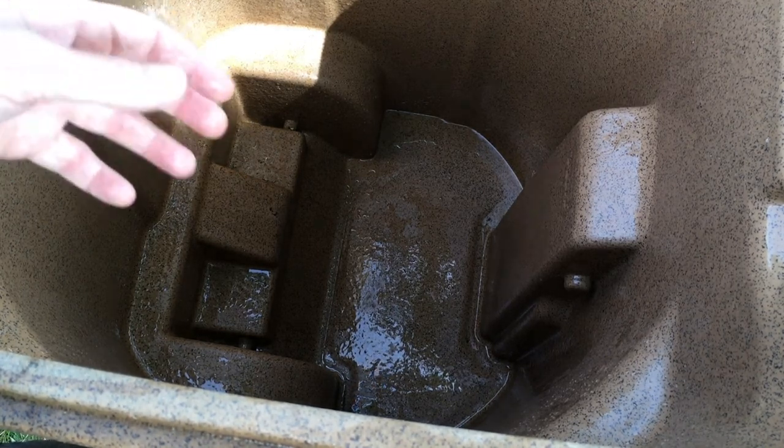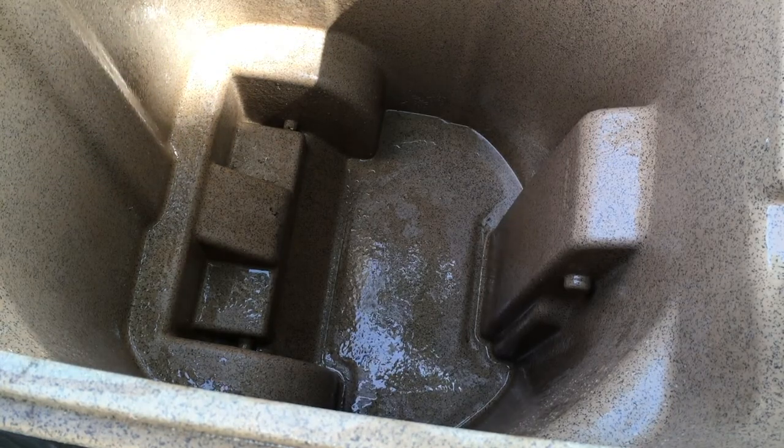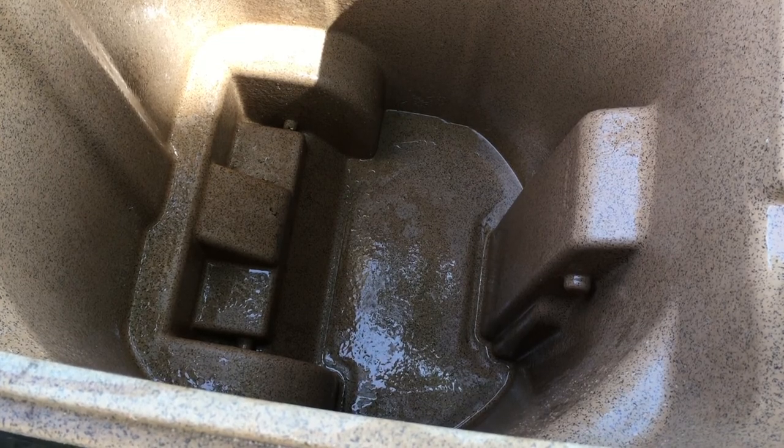Any plastic one. You don't want to use this on aluminum — this can deteriorate the aluminum. You also don't want to use it on glass; I don't know of anyone that has a glass waste bin, but if you had one you wouldn't want to use it. This works really well on plastic.